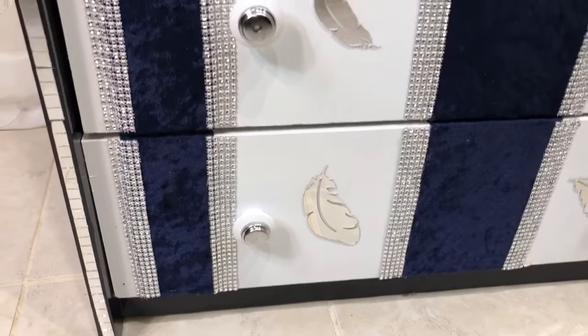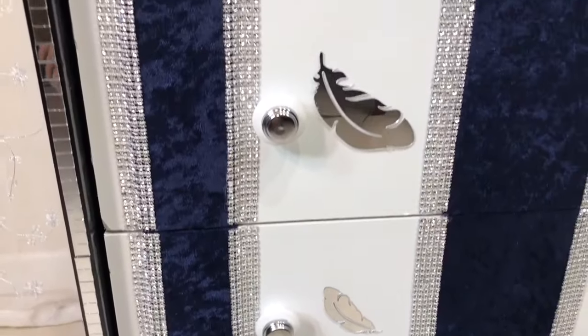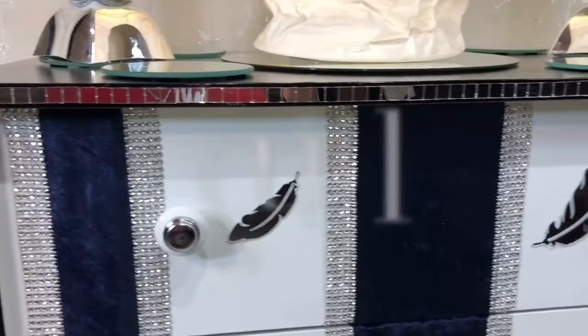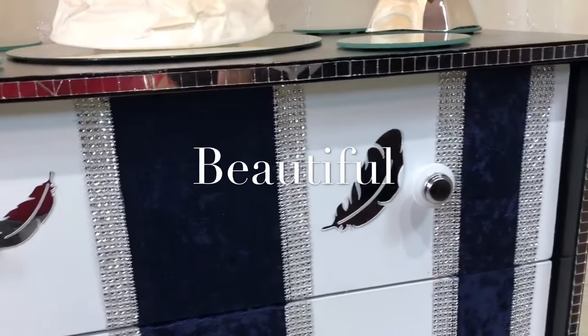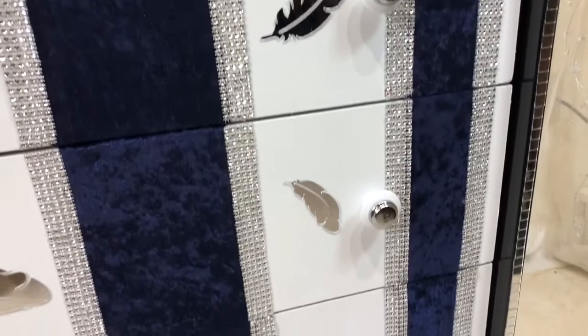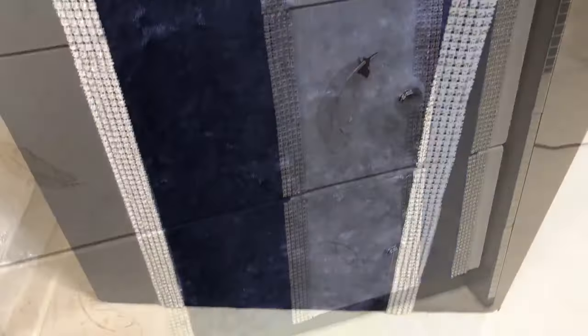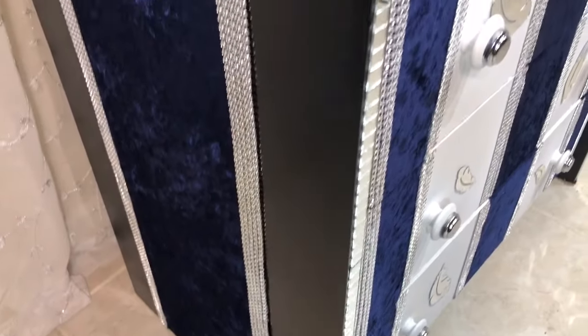And here is my finished look. I believe this came out so stunning compared to the train wreck it was before. This was such a fun project and easy to do, and I am so glad that I took the time to bring this dresser back to life after all these years.